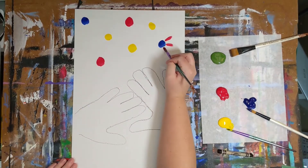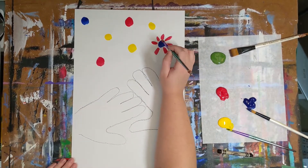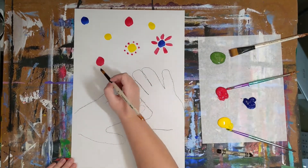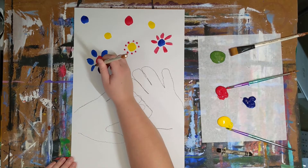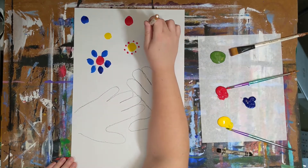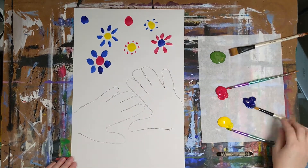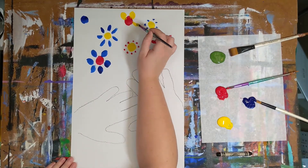Next, we are going to paint the flower petals. The only rule is that you cannot use the same color as the center of your flower. So a red center will need either blue or yellow petals. Try to make different shapes with the petals — make some tall and skinny, make some short and fat, maybe some ovals or dots.